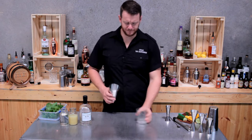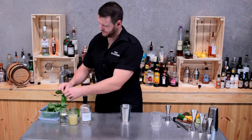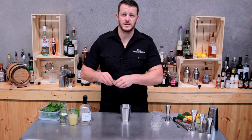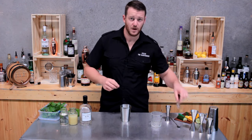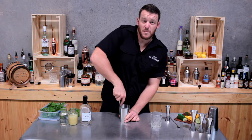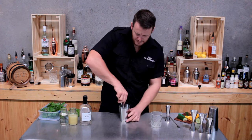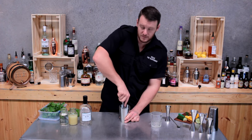Start off with a cocktail shaker and grab about 10 leaves of basil. Tear the basil into the shaker and give it a light muddle. As you muddle that basil you really get this strong pungent smell on the nose — it's beautiful, especially when it's nice and fresh like this, straight out of the garden.